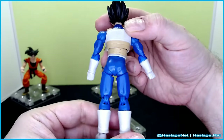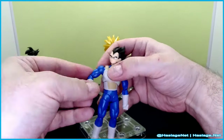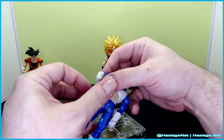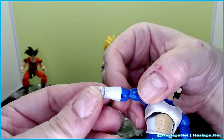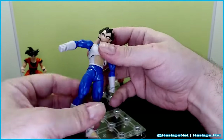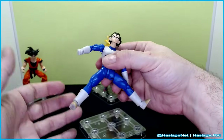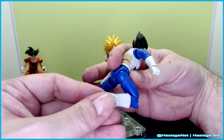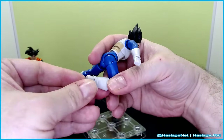Vegeta is just as detailed as the rest. He also has everything ball jointed — upper rotation, bend at the elbow. His head does a full 360. His hands are super tight, but I think it's the way the cuffs are on his gloves, so he doesn't get a full bend but still gets the rotation. The legs go out — he doesn't have full shoulders. His head is a little loose. Knee bend is better than 90 degrees. Foot goes forward a little bit, then side to side, rotation and bend.